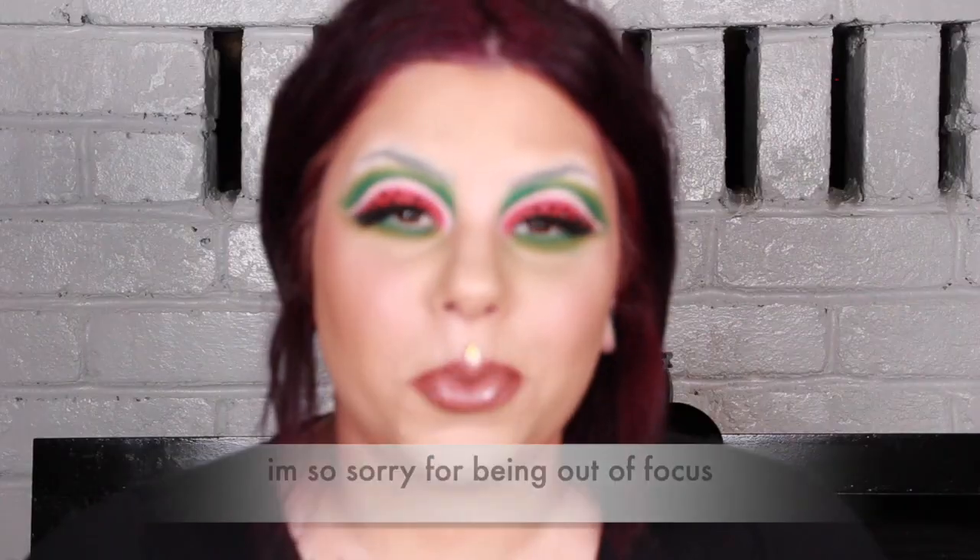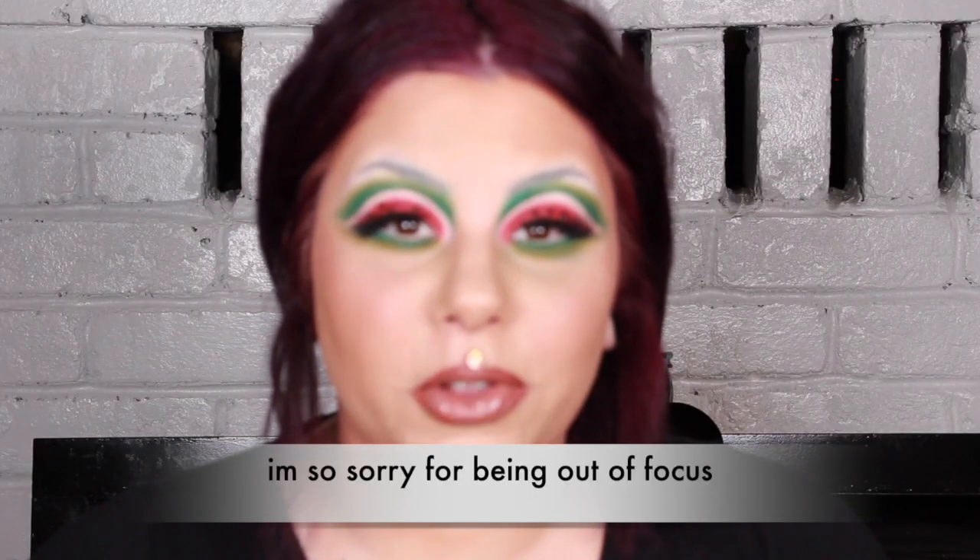What is up guys, welcome back to my channel. Today's video is going to be on this watermelon look. I know it's crazy — probably not one of you would actually wear this unless it was Halloween or you're just doing it for fun. I hope you guys enjoy this makeup tutorial. If you like random videos like this, please give it a thumbs up. If there are any looks you'd like me to do or techniques you'd like me to film, please comment below.